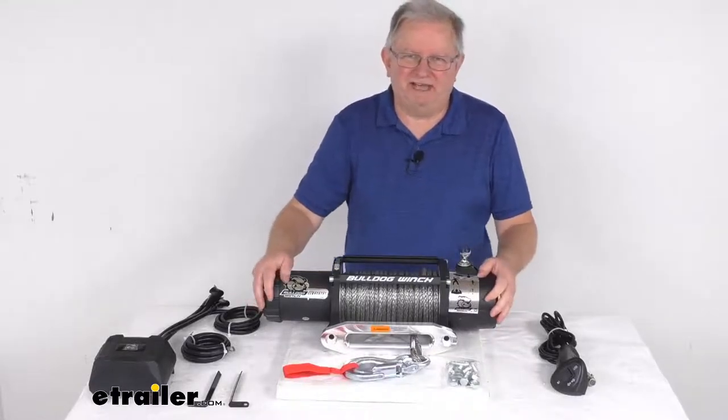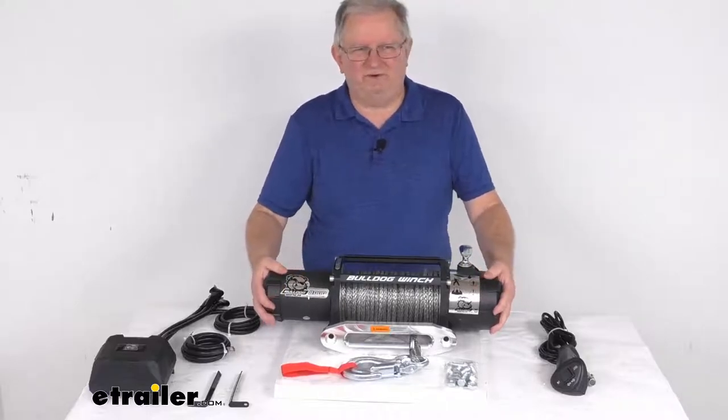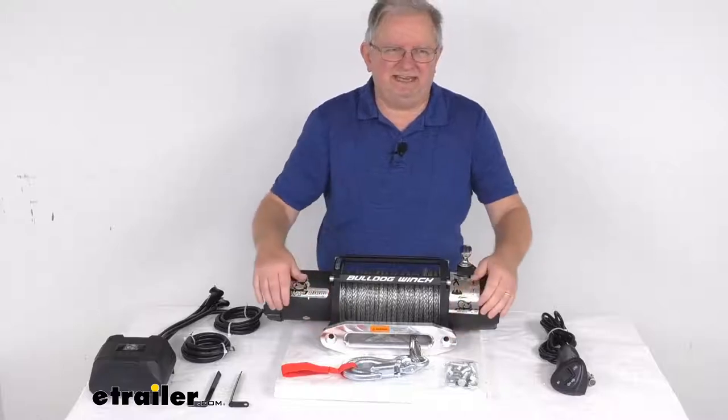Hello everybody, this is Jeff at eTrailer.com. Today we're going to take a look at this Bulldog Winch Standard Series Off-Road Winch. It has synthetic rope, the housed fairlead, and an 8,000 pound capacity.